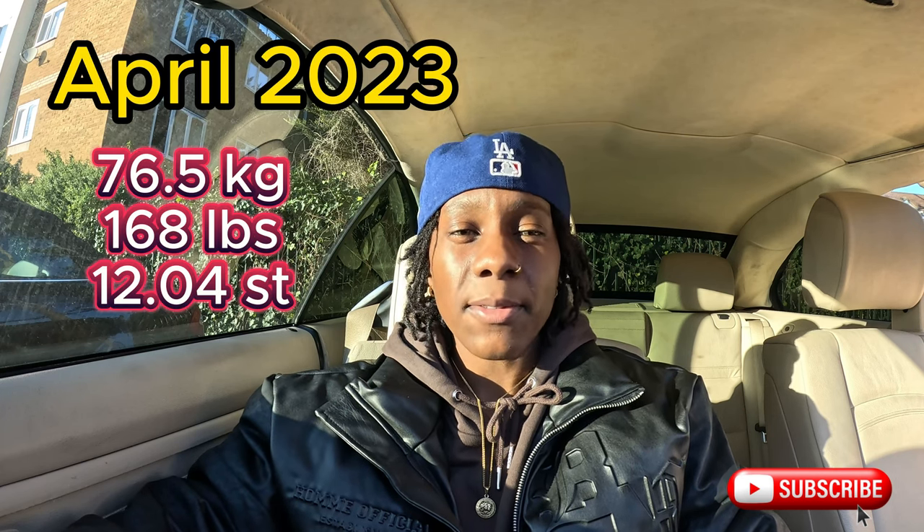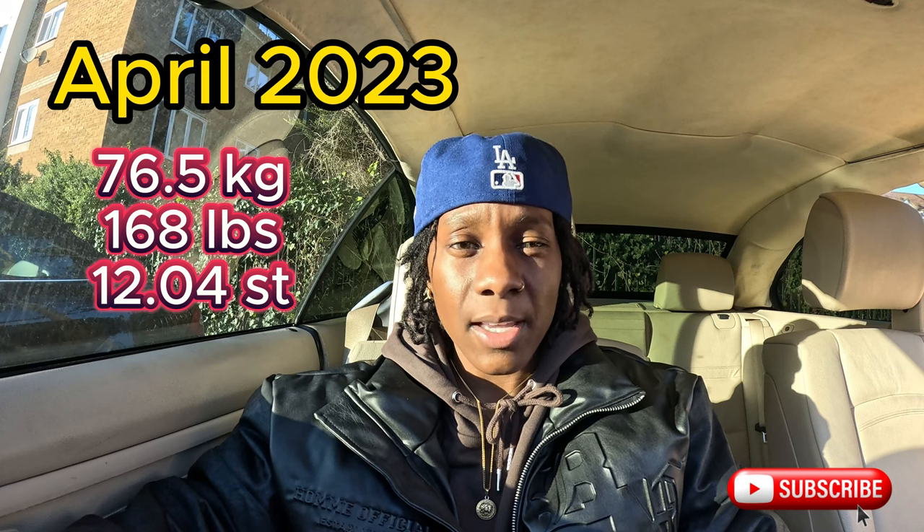Before I explain what Ozempic is, how to use it, the benefits, and the side effects, I'm just going to talk a little bit about what I did first to start off my weight loss journey and then how I used Ozempic to sustain it and give myself a boost. So last year, April 2023, that's when I started — I was weighing in at 76.5 kilograms.